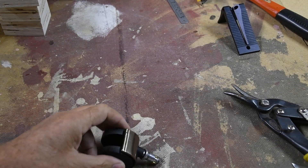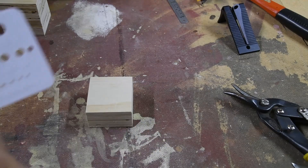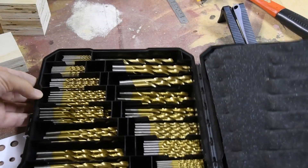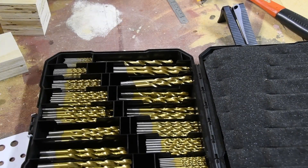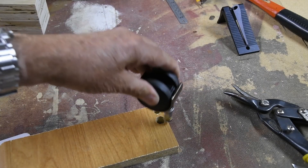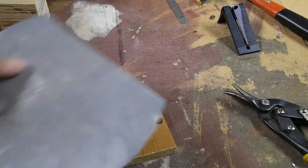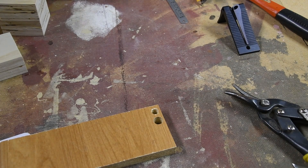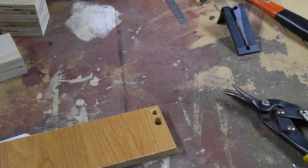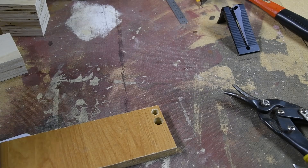I wanted to use these casters mounted in blocks, but the drill I need is a 7/16. Despite having 239 different drills in this beautiful set, the closest I've got is either a 3/8 or a half. A 3/8 is way too small, and a half is too big. I found this ductwork sheet, which was cut out when somebody did our air duct cleaning, and discovered that if I wrap this around there, it shims in quite nicely. So that's what I'll be doing.